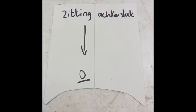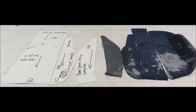Mark the cardboard with 'seat,' 'back seat,' 'middle piece' — whatever works best for you. Add an arrow for the warp. This is how your mold should look.